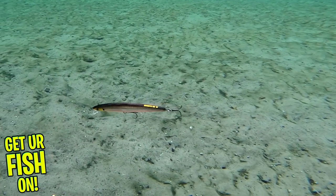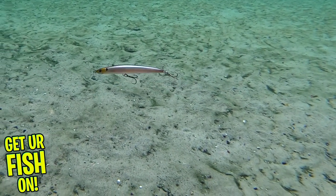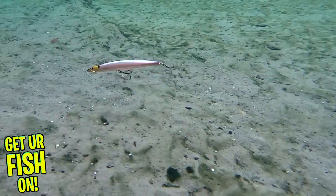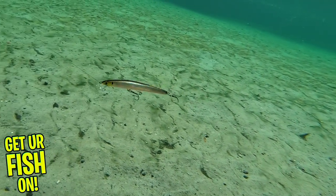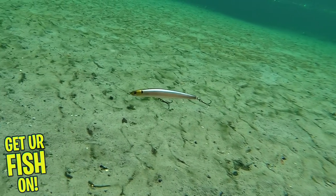The Momoti dives one to two and a half feet deep and is a floating, slow-rising jerkbait, which is available in five exceptional colors. And last but not least, the retail price is $14.99.